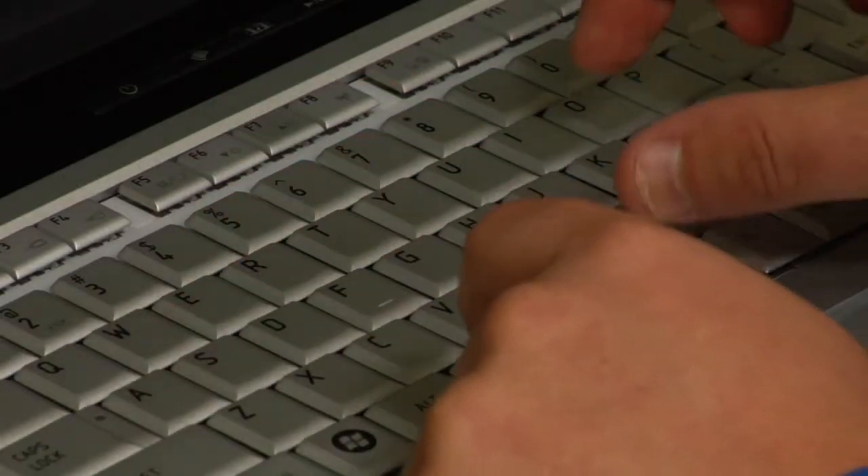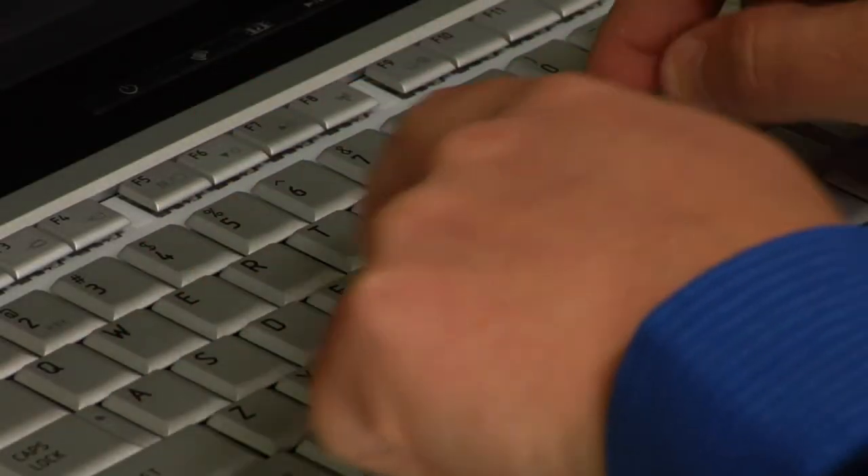Hi, I'm Chris Bryce from SuperService.com. We're going to talk today about how to type, or the best way to type. Now a lot of people out there are what they call hunt and peck typers, where you use two fingers and try to find where your keys are at on the keyboard. The proper way to type is actually what they call the home row technique.